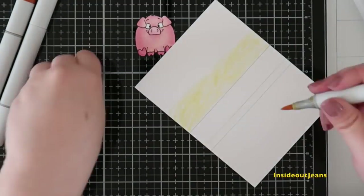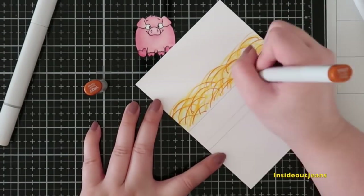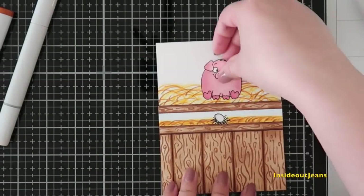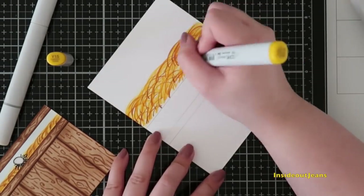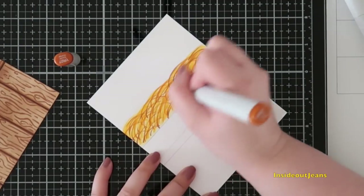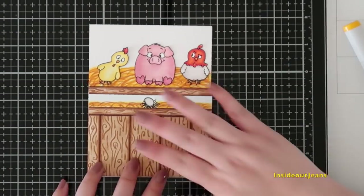For the main card panel, I'm coloring the top portion that will be sticking out and showing behind the front panel. I do the same thing — I use those four colors, scribble in lines and curves, and it ends up looking like hay. You don't have to color the entire panel because it won't be showing since it will be covered by that front panel, so you just need to color enough where you're satisfied.